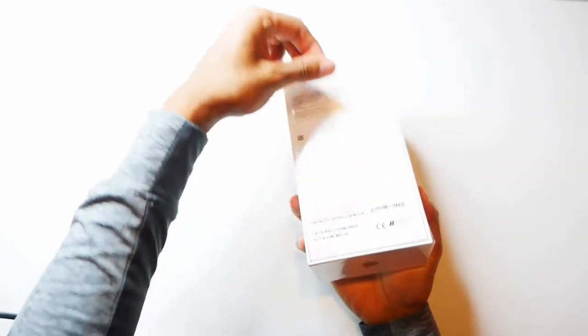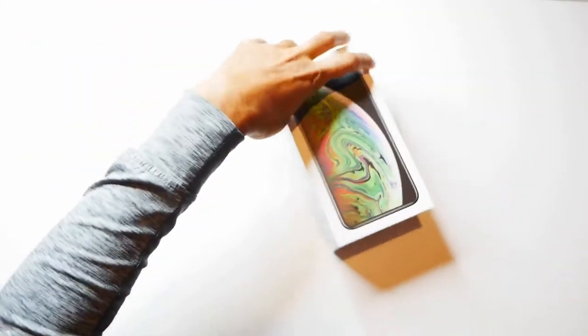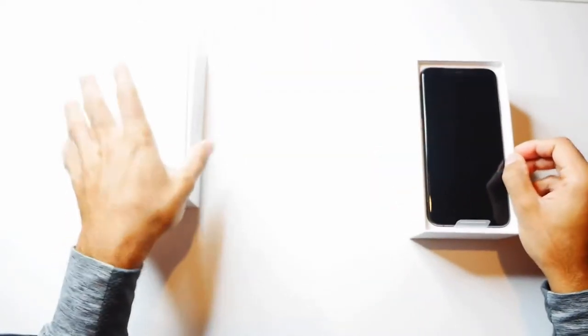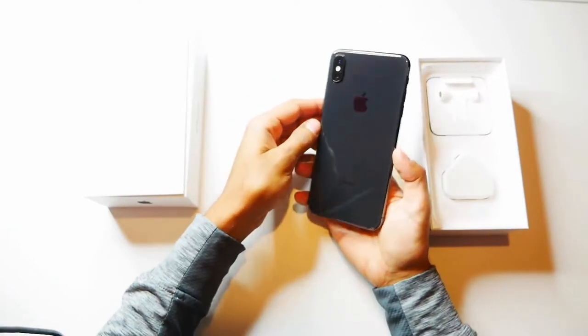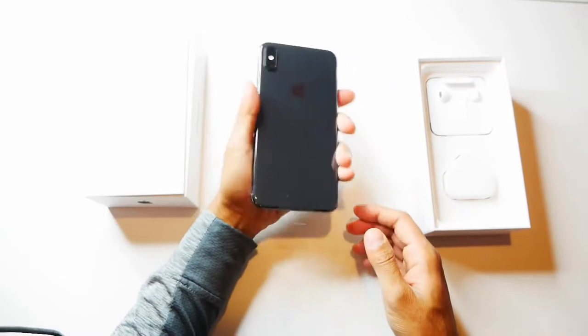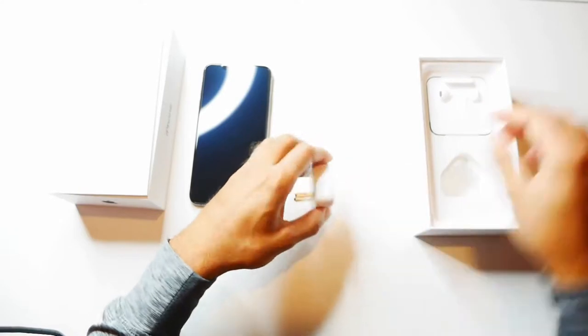Let's go ahead and unbox this. Alright, that's the space grey there. I think this is probably one of the best colors from the lineup that iPhone have been releasing. And it comes with the plug.